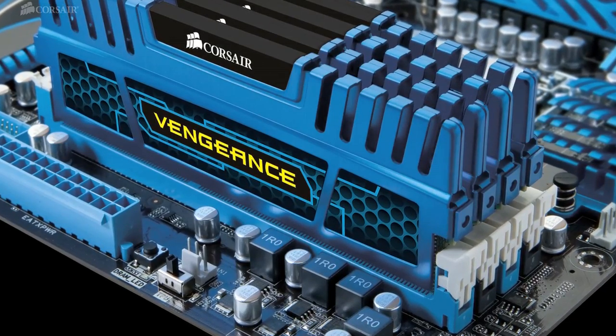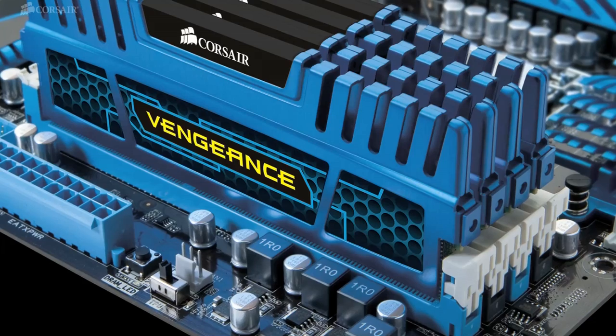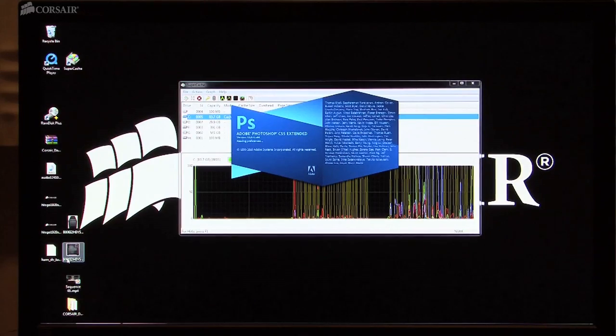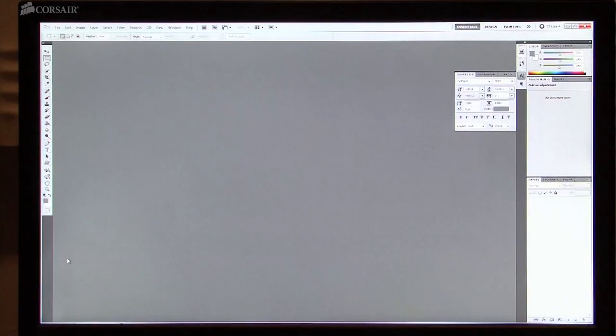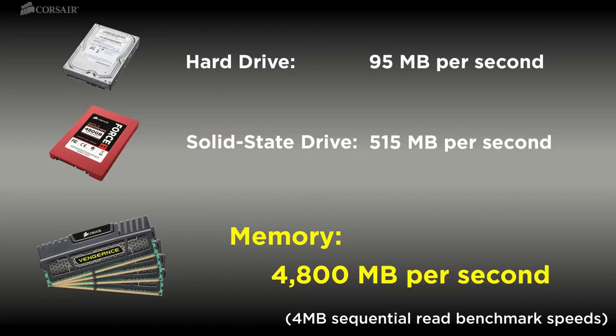Installing 32 gigabytes of high-performance Dominator or Vengeance memory can do much more than give your applications all the memory they need. You can use part of your memory to set up a RAM cache for performance that rivals even solid-state drives. You'll get this great performance because your motherboard's memory bus speed is significantly faster than the speed of the SATA interface.